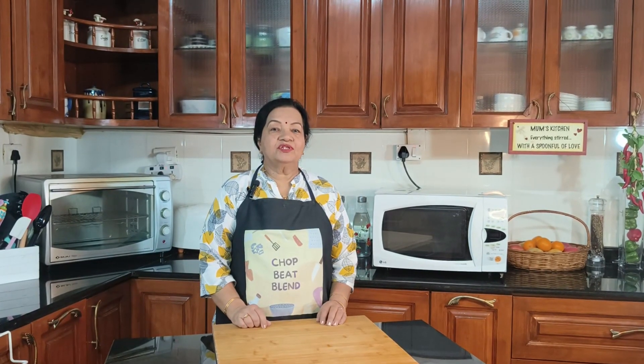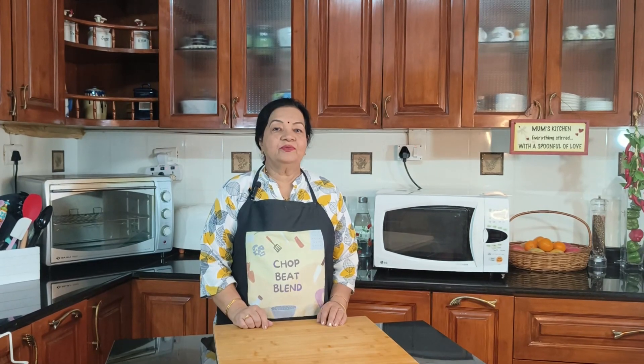Hello everyone, welcome to Chopped Beak Blend, quick and easy vegetarian recipes. Today's dish is burnt garlic fried rice, which is very popular. Burnt garlic fried rice, burnt garlic noodles — all these things are very popular, so let's see how to make it.